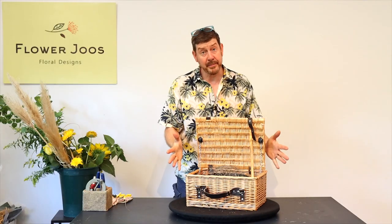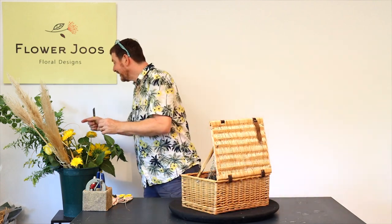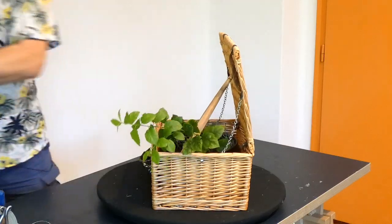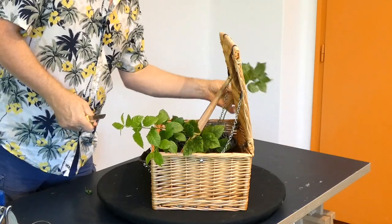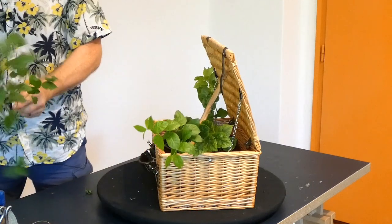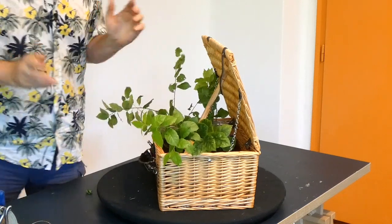So this is going to be the base for our design today. I really just think of a basket of flowers like this as being informal, summery, quite fun. And the main flower that we're going to use in here are some sunflowers.